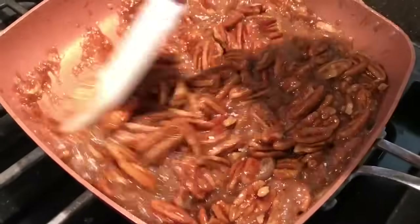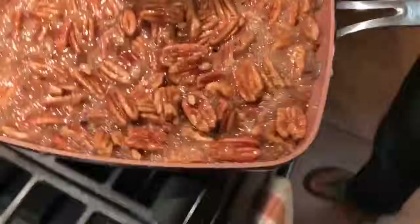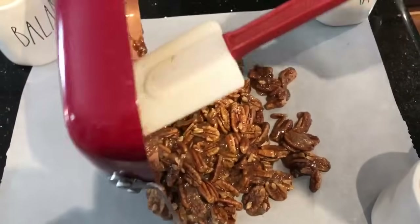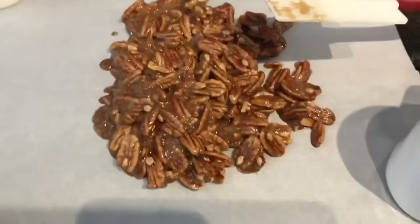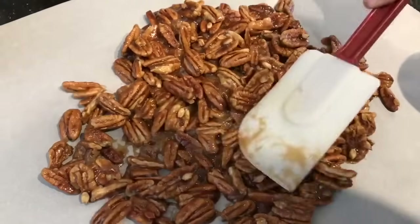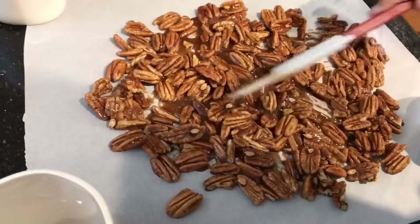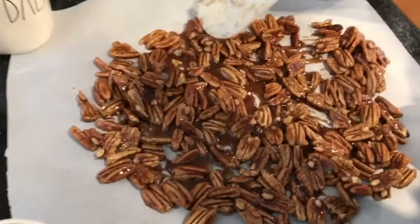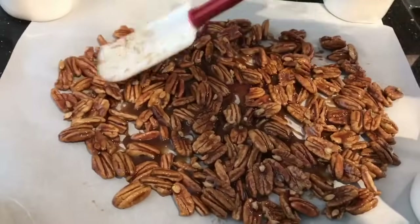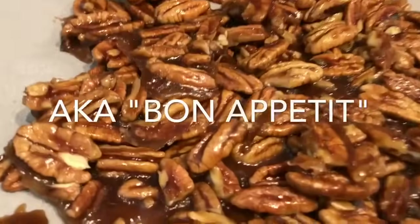After this we're gonna put it right onto the parchment paper, which is where it's gonna cool — the countertop is gonna suck all the heat out. Y'all ready? Here we go — con mucho cuidado, está muy caliente. We'll let you know how it turns out. Bone appétit! Oh, that's good.